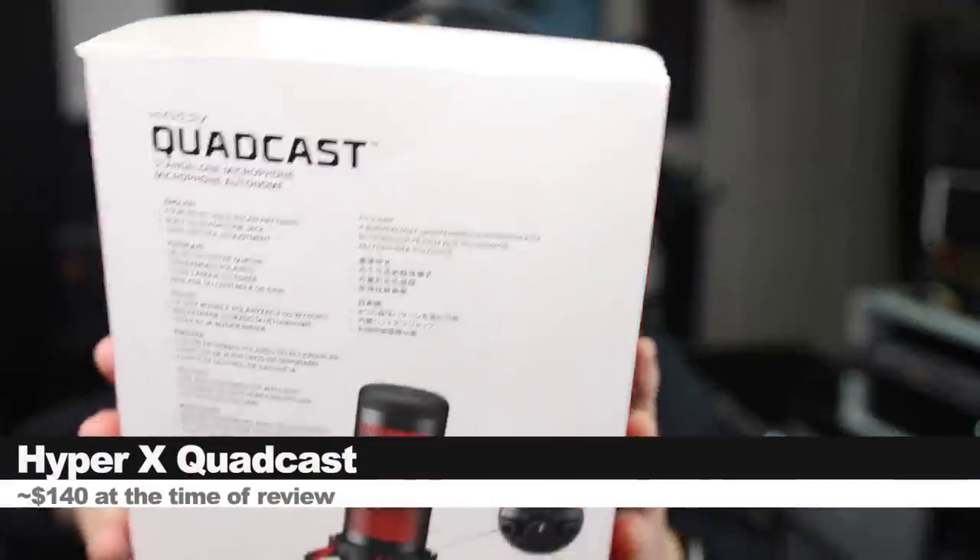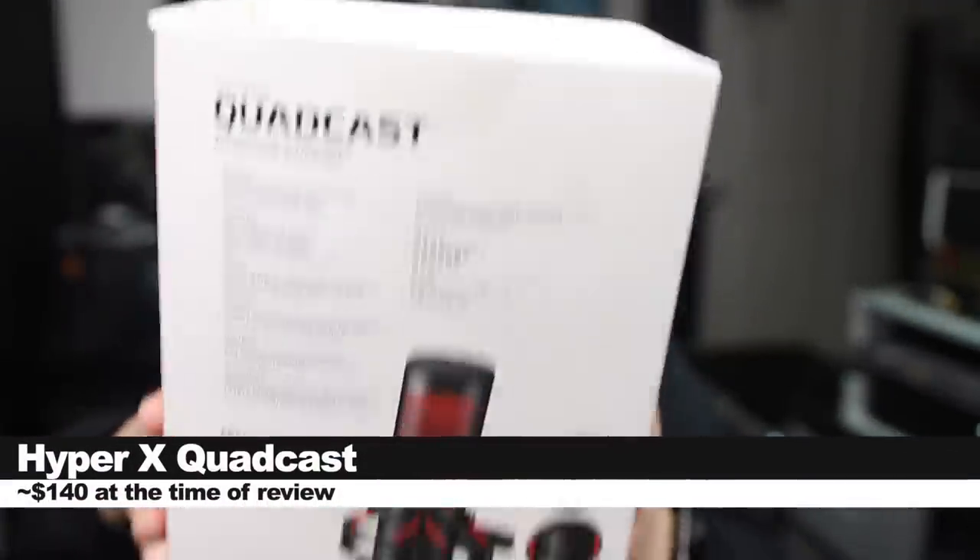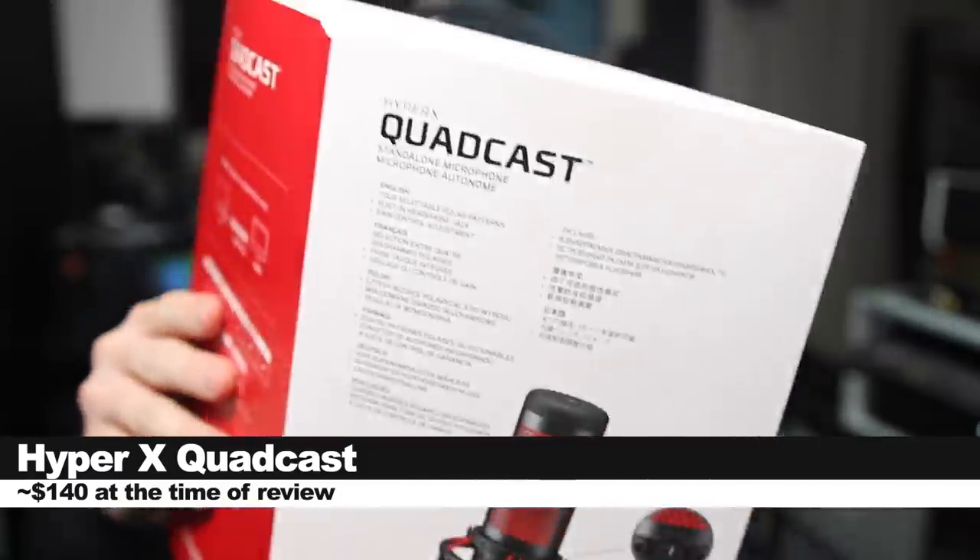So today we're looking at the HyperX Quadcast, which is a USB multi-pattern condenser microphone. If you do want to pick this microphone up, it will set you back around $140.